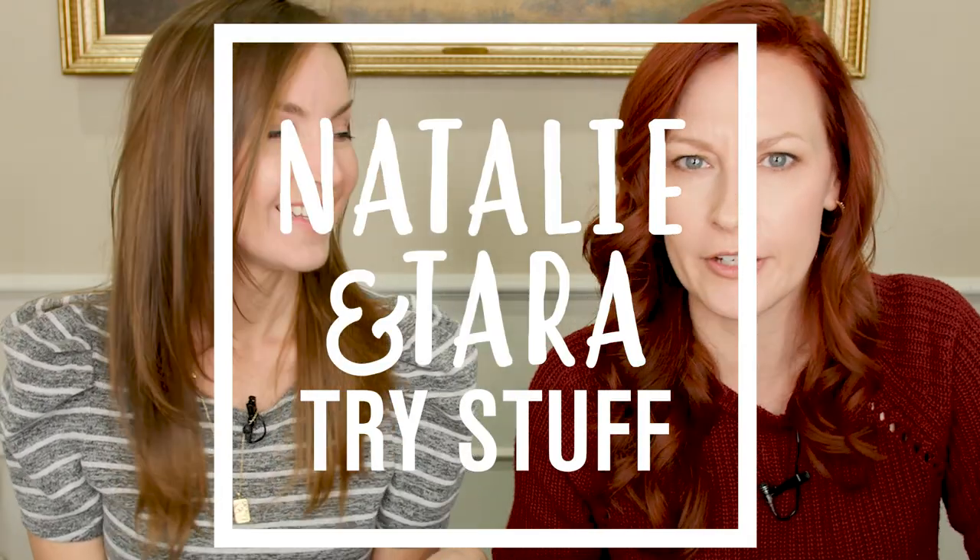Hey, I'm Natalie. I'm Tara. And this is Natalie and Tara Try Stuff, a show in which we try stuff for the very first time. And today we're going to do paintings with wine — like the stuff you drink. Not my complaining. I'll probably whine as well.